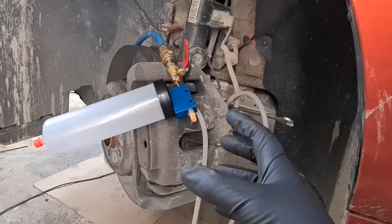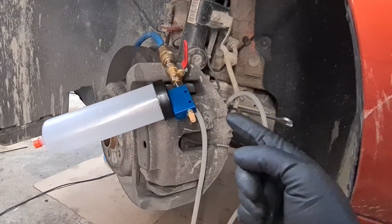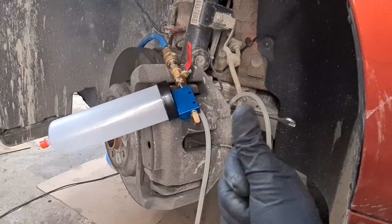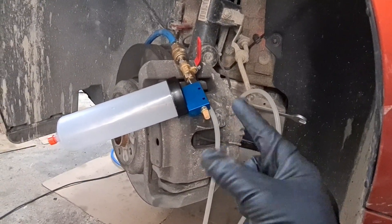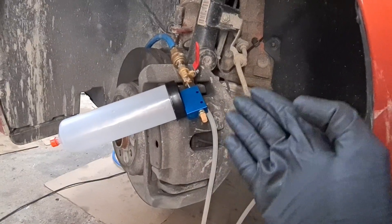I already extracted the fluid at the back and front right, so the order is: back right, back left, front right, and then front left. So this is the last caliper I have to do.